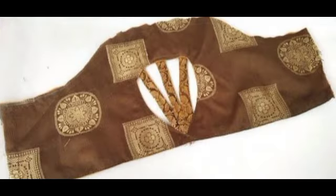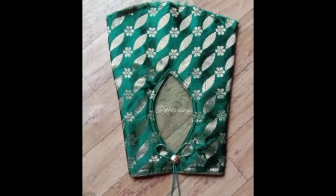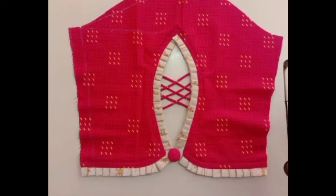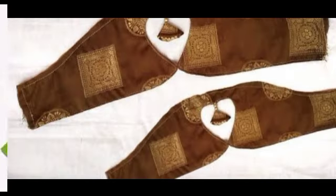So guys, you can screenshot it and show the same to your tailor. I hope that you enjoyed it, and if you want to comment below or if you want to see the next video, you can comment below and I will make that video.